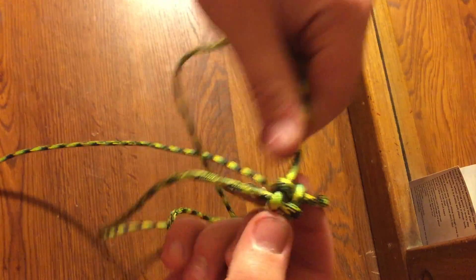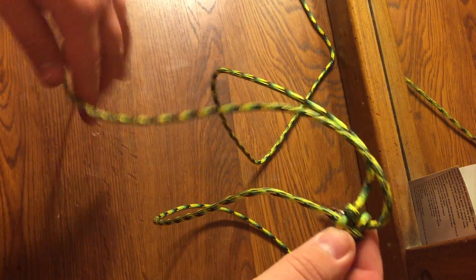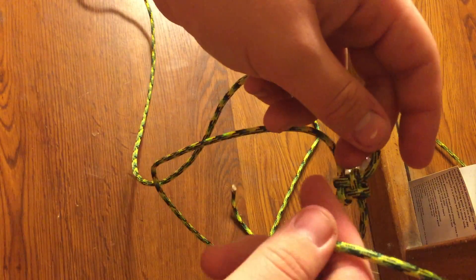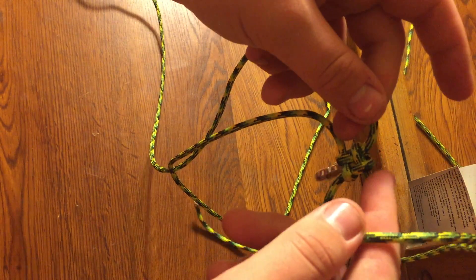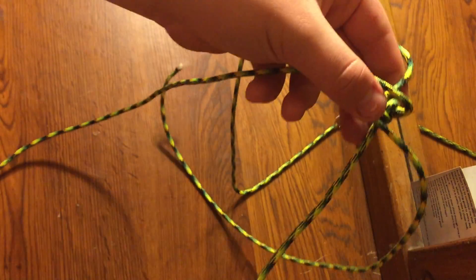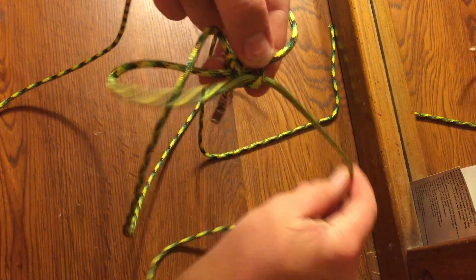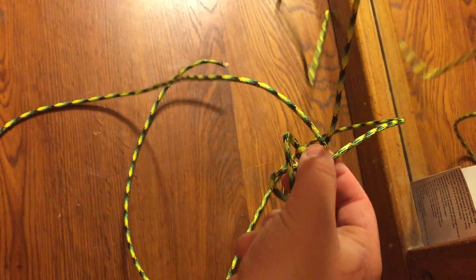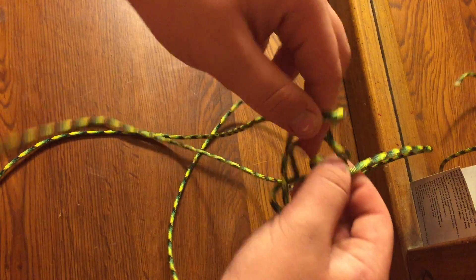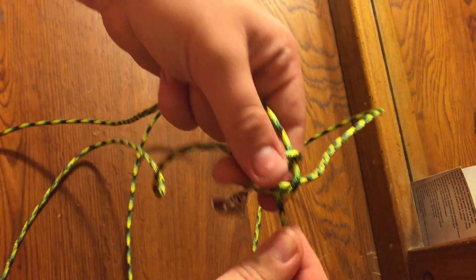So you do that, then you pick one and throw it over. It has to be the ones that are across from each other — it can't be this one and this one next to each other, it has to be opposite ones. Then once you've done that, take one of the other two, throw it over, feed it under, then take the other one over and feed it through, and work your way tight.